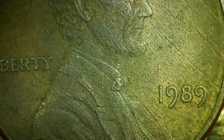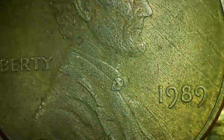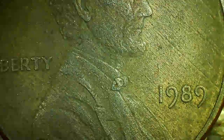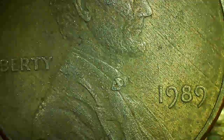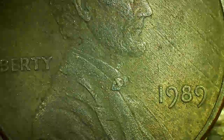Hi guys, welcome. So I have this 1989 Lincoln Memorial penny. It appears to be an unplated coin, but you can still see a faint sign of copper on the rim. You can see that there.